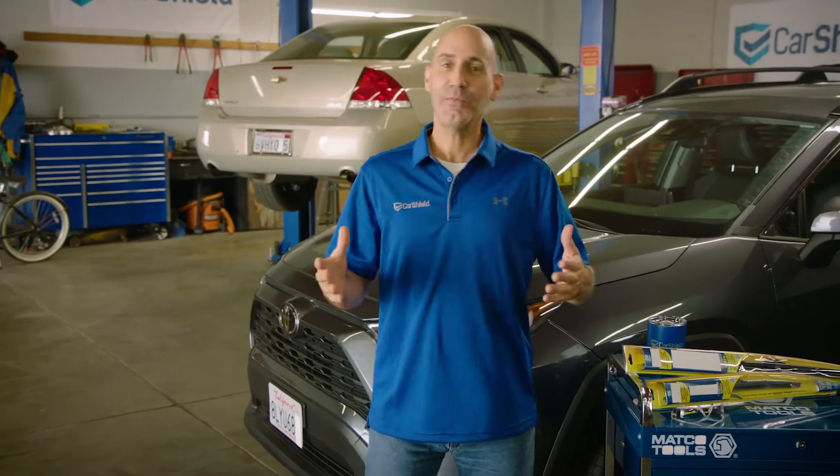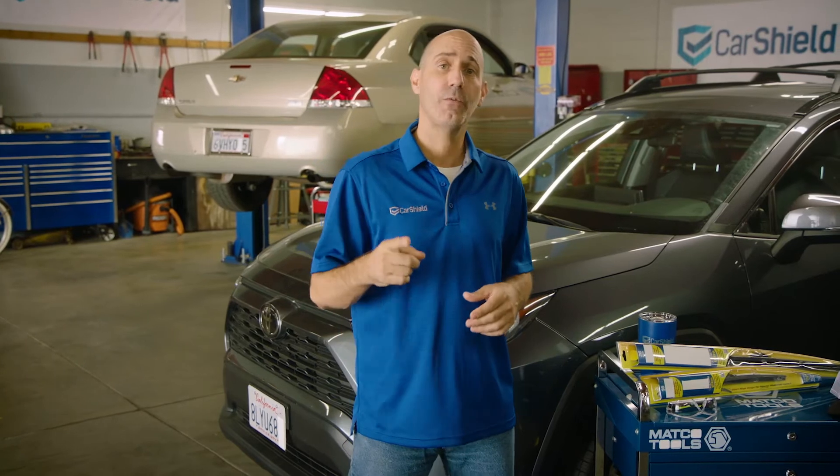Hi, welcome back to CarShield's tips and tricks to keeping your car on the road longer. I'm your host, Jason Lewis. Today, let's talk about wiper blades.